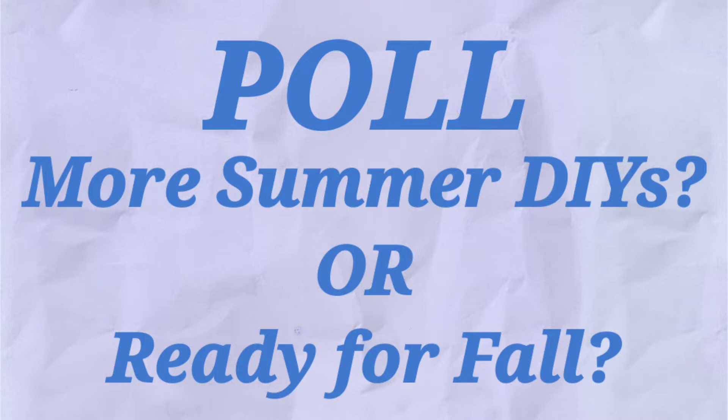Here's a poll for you if you don't mind answering below: do you want to see more summer videos, or are you ready to move on to fall? Your input would be greatly appreciated.